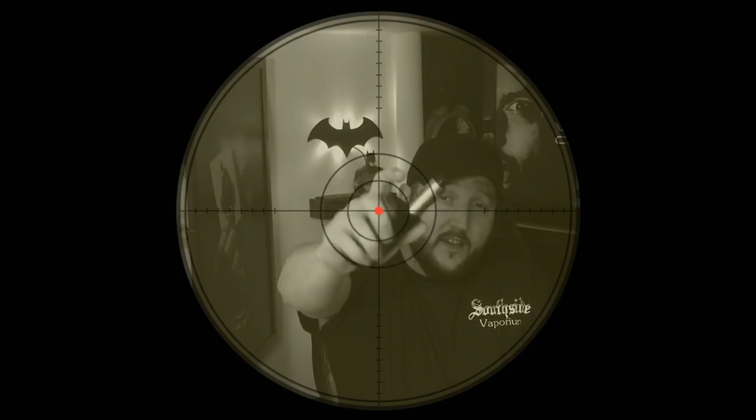With a name like Conqueror, it sounds like Watofo thinks that this RTA is going to be pretty damn dominant. Let's find out — the Watofo Conqueror, dual postless RTA. Stay tuned.